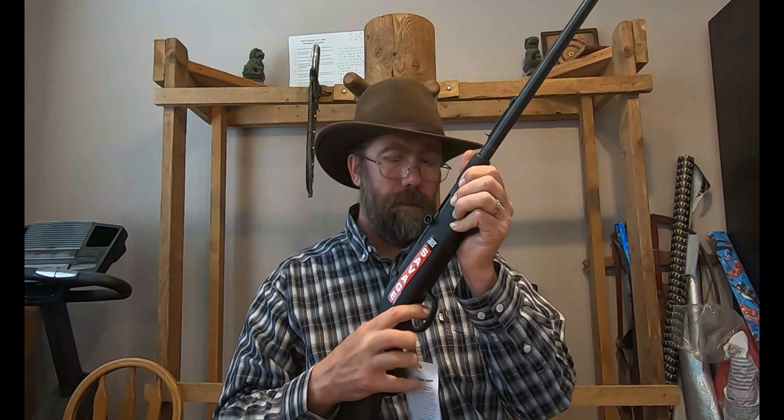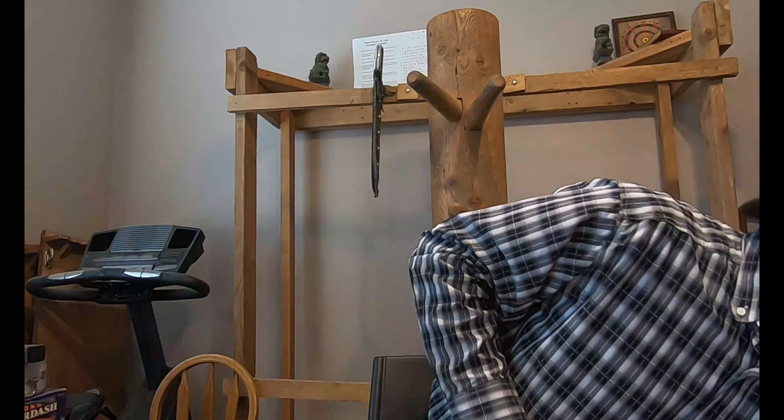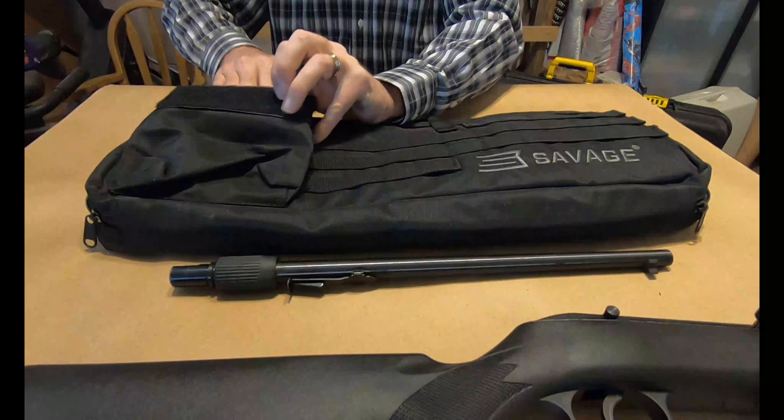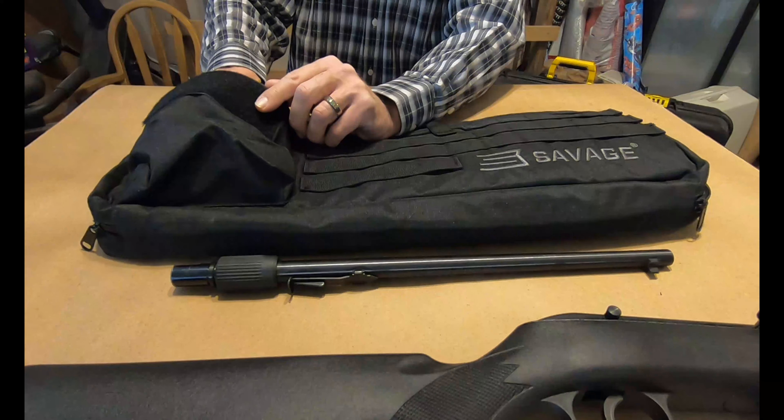Don't dry fire it too many times, I just don't recommend it. The trigger is really pretty good for a first stock — there's almost no creep. Not a lot, but not much. I'm excited about this.